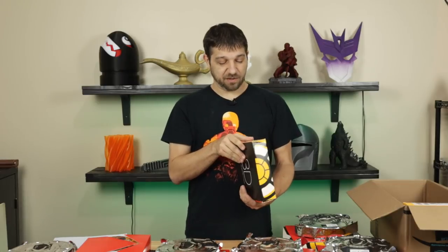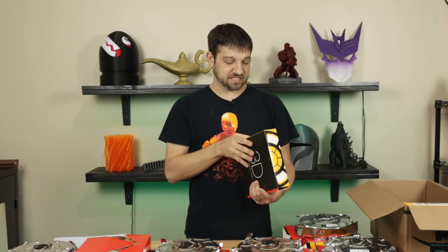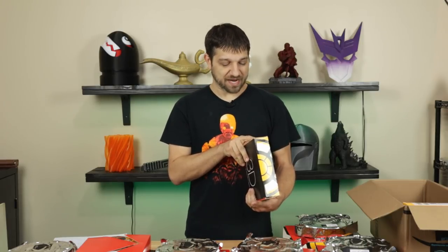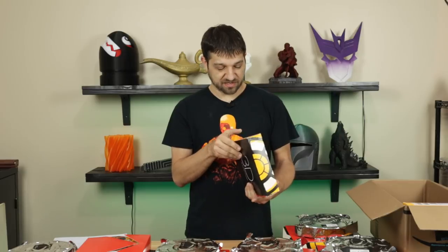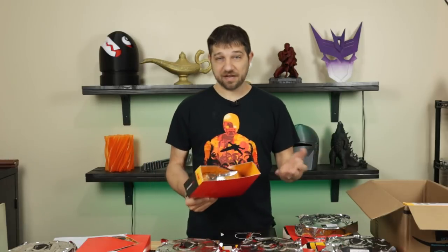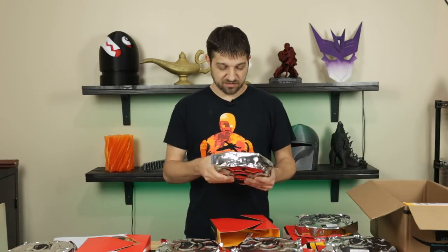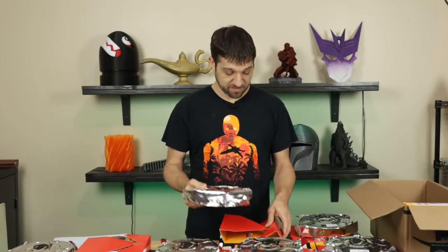Next we have HIPS — High Impact Polystyrene — in white 11-4001. HIPS can be used as a regular filament, but in more industrial manufacturing it's often used as a support material because it's dissolvable. Their HIPS is priced at $24.99, which is a good price, and the spool is well sealed.